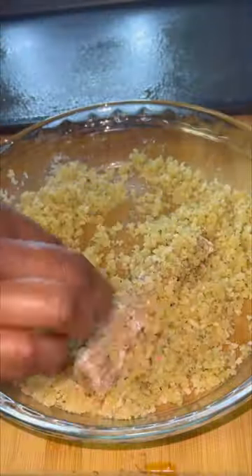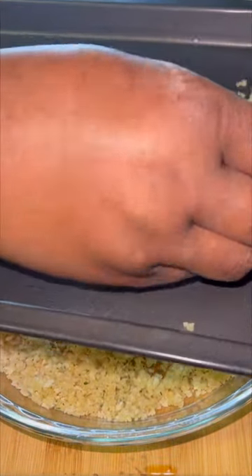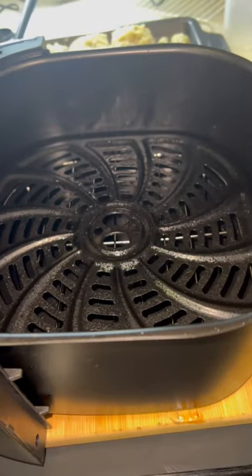Then we're going to do a flour mix that has been seasoned. And this is panko breadcrumbs with butter. We're just going to lightly coat this because we want a little bit of a crunch.